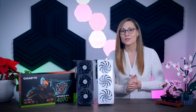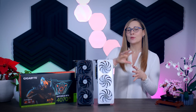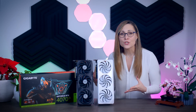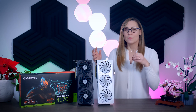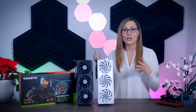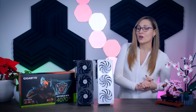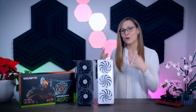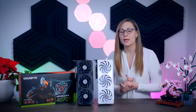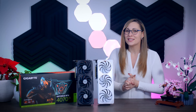Today, NVIDIA is launching another 4000 series card, and this RTX 4070 Ti is meant to be a little bit more affordable than the 4090 and the 4080, while being faster and more efficient than anything from the last generation. But while the 4090 and the 4080 were launched into a vacuum with no real competition, this card is coming out after AMD launched their latest Radeon cards, which puts more pressure on this 4070 Ti to perform well. I have tested 27 different games on three different resolutions — let's see how it holds up.